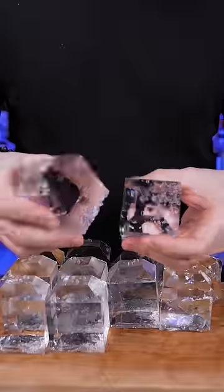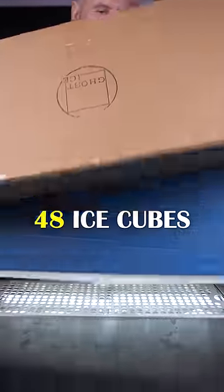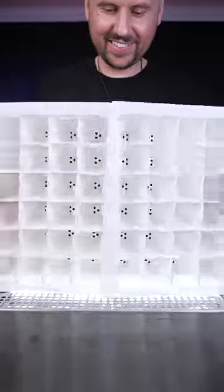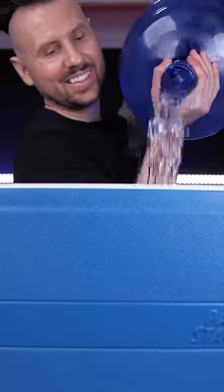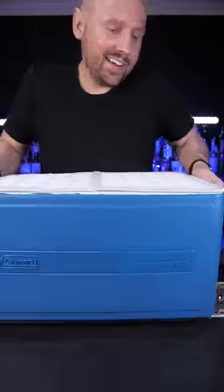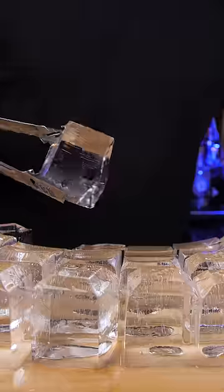But if the compact one is not enough for you, there's a large version of the Ghost Ice system. It's a great solution for large events or cocktail parties. The only downside is you need about 6 gallons of water, a giant freezer, and even two days in my freezer wasn't enough to freeze it completely.